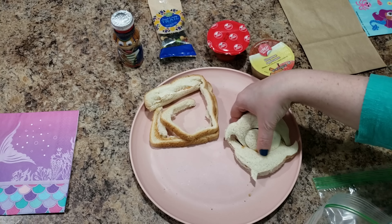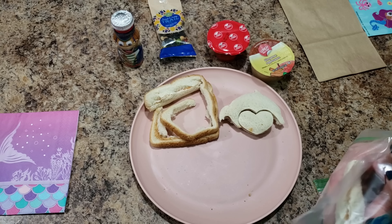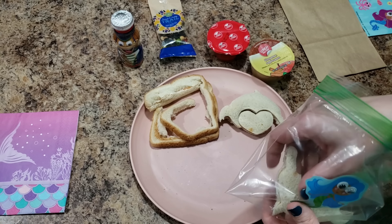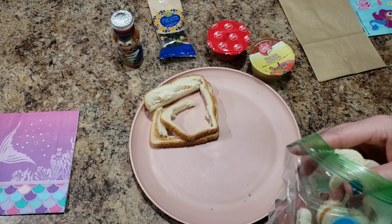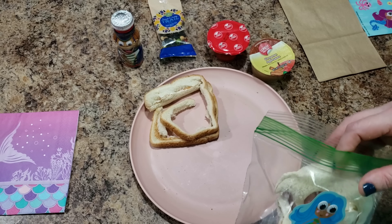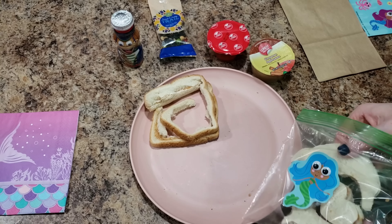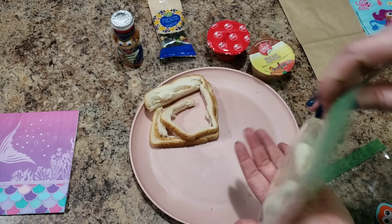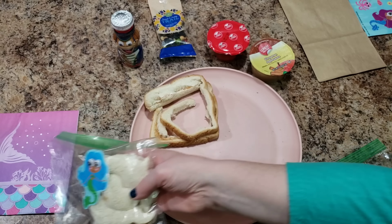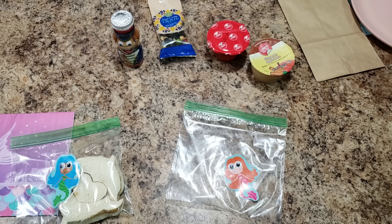When Bella goes on field trips, a lot of times the teacher will ask for them to bring food in a brown paper bag that can just be thrown away — don't have to worry about carrying back the lunch boxes or losing lunch bags. So that is our plan for today's lunch. Now she's got her dolphins and her little mermaid sticker, and into this bag I'm going to put some carrots.